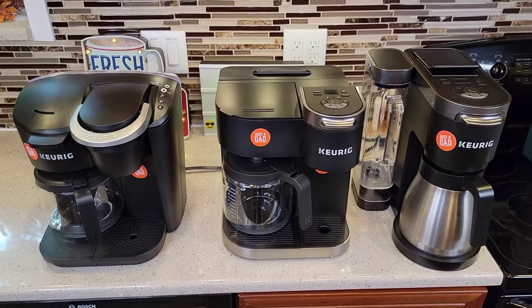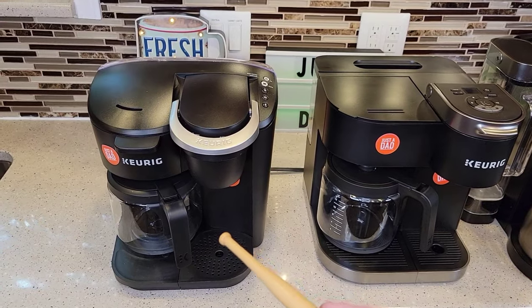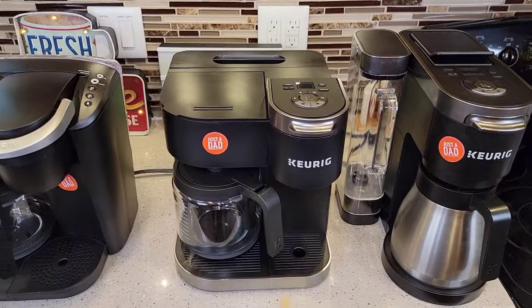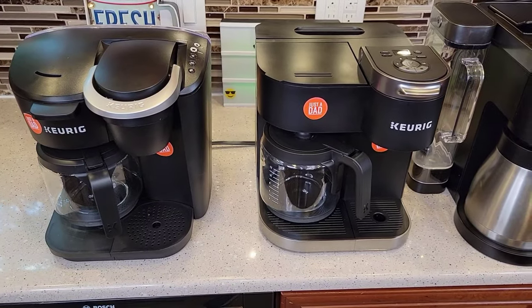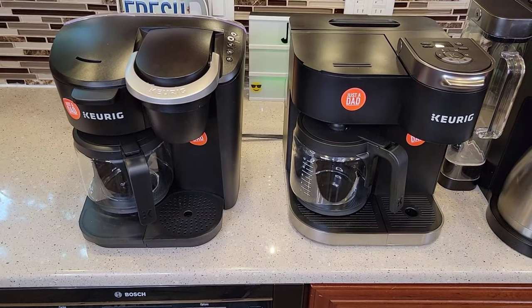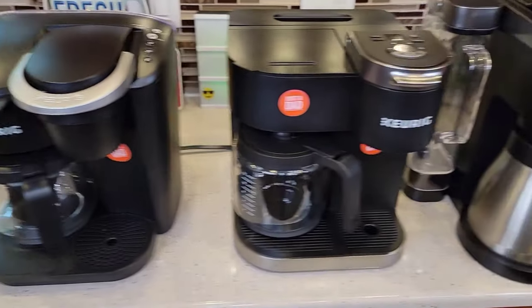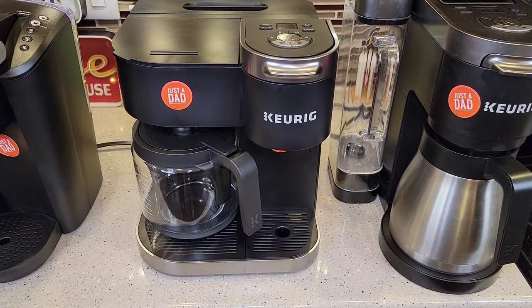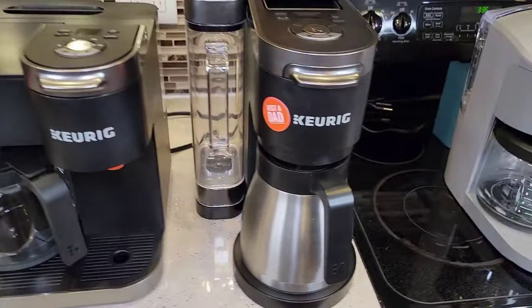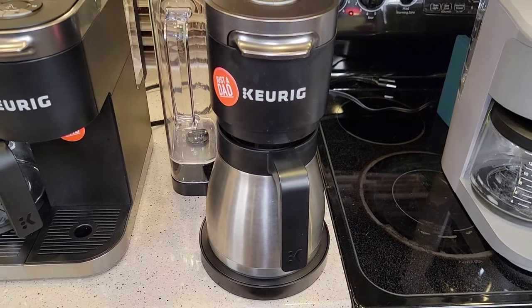Now we're on to the K-Duos — big differences here. We've got the K-Duo Essentials available at Walmart, the regular K-Duo, and the K-Duo Plus. The K-Duo Essentials is model number K5000 and retails for about $80, normally $100. The K-Duo is model K5100, retailing for about $150. And the K-Duo Plus, model K5200, retails for $200.